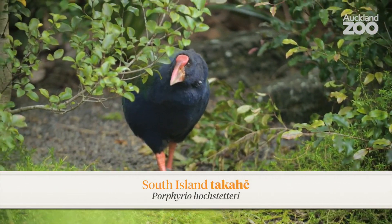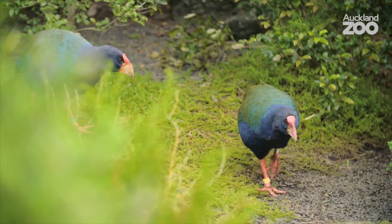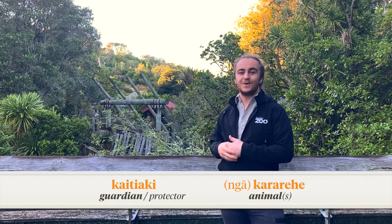Hello, I'm PJ. For our next creative kaitiaki adventure, we are getting to know one of New Zealand's most treasured manu, the South Island Takahe. So grab out your paper and pencils and join us while we get to know this bird, learn how to draw a takahe, maybe learn how to do some origami, and also some ways that we can be kaitiaki for the kararehe of Aotearoa.